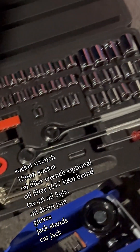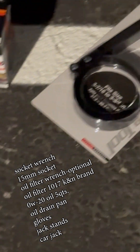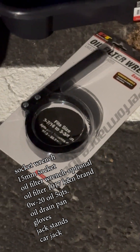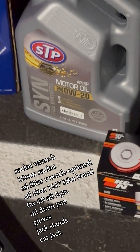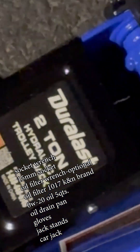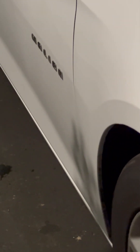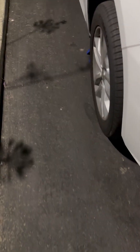The items needed for this would be a socket wrench, a 15mm socket, oil filter wrench, optional oil filter 1017 K&N brand, motor oil 0W20, 5 quarts, jack stands, a jack, oil drain pan, and gloves. This is for a 2018 Chevy Malibu and coinciding years.